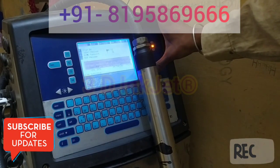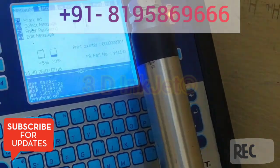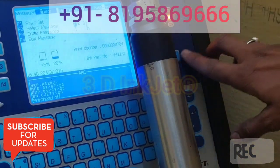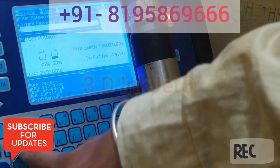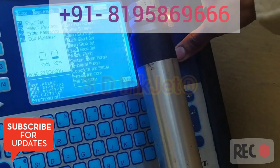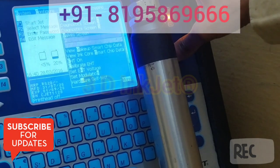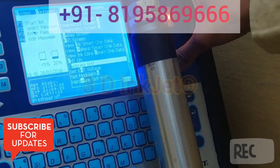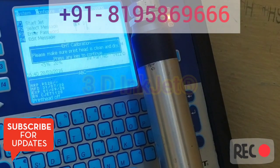Let's go to the option to calibrate the machine. I'm going to first put in the machine password — it's maybe 1234 or double 2 double. I'm going to calibrate and here I am going to find the option 'Calibrate EST' and I will click it. It is saying: 'Make sure print head is clean and dry.' We have cleaned the head and we have dried it also.